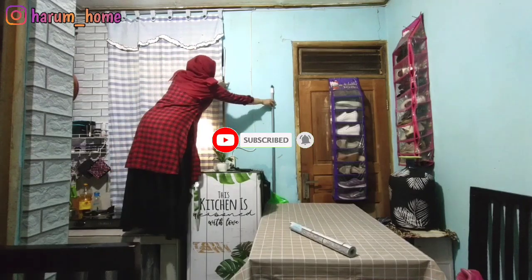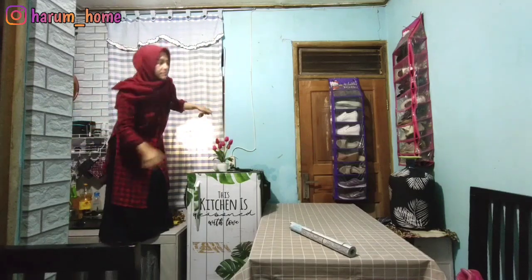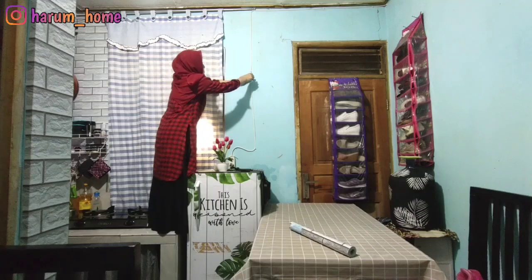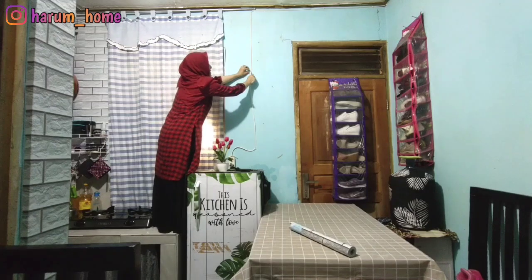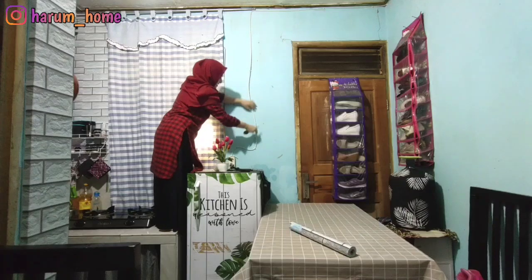Lanjut disini aku lagi nurun-nurunin yang pada sangkut-sangkutan di dinding, itu kayak sapu. Terus disini juga aku lagi buka-bukain kabel dari klip, paku klipnya.